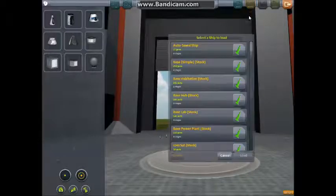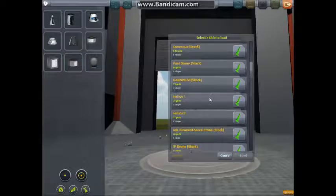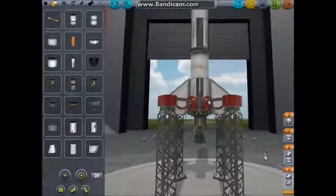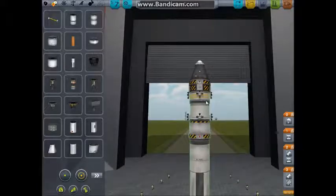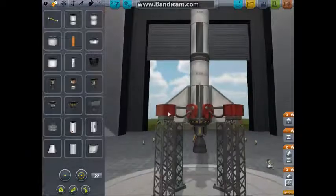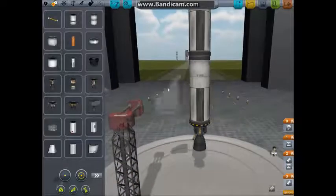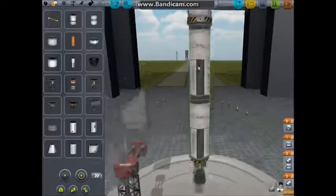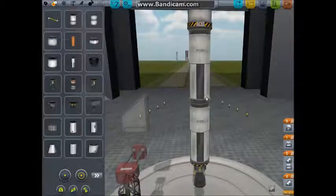First things first, we're going to need to load a craft. We're going to load the Helios 1. I've already made the Helios 2, but I'm going to remake it so that you can see what to do. You're still going to need these launch clamps, so let's click on those and move them off to the side. You're still going to need these fins, but you're going to need a little more oomph in this area to get out of the atmosphere and into an orbital trajectory.